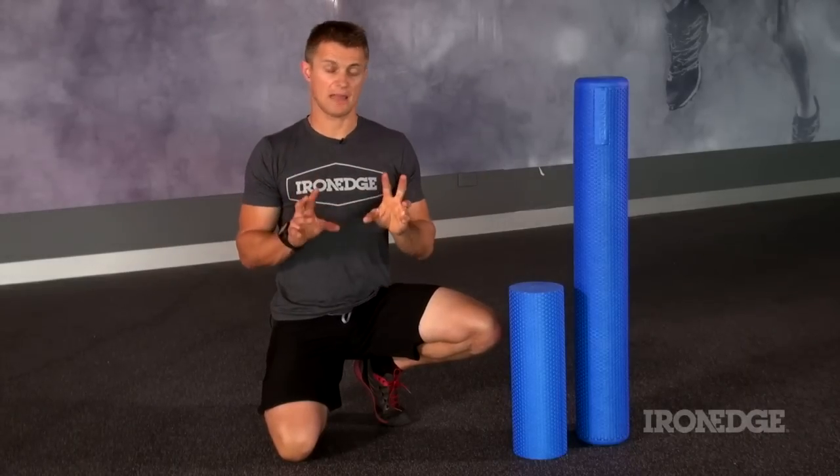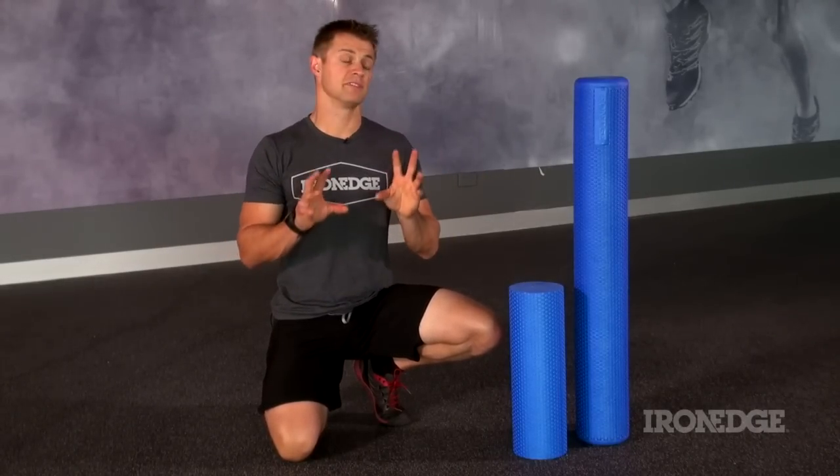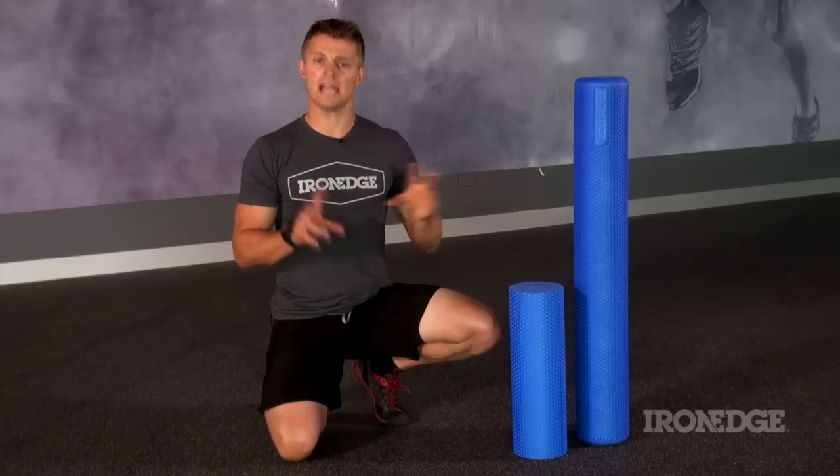The Iron Edge foam roller is beyond simple, ultra-portable, and comes packed to the gills in terms of benefits. Whether it's for mobilising and increasing blood flow pre-workout, loosening up and stretching out post-workout, or general daily maintenance to keep you performing and moving optimally — the Iron Edge foam roller has you covered.